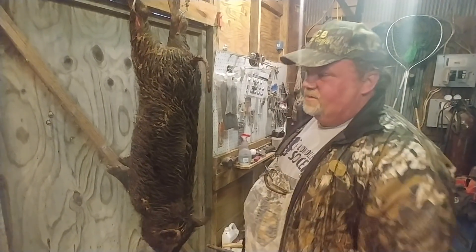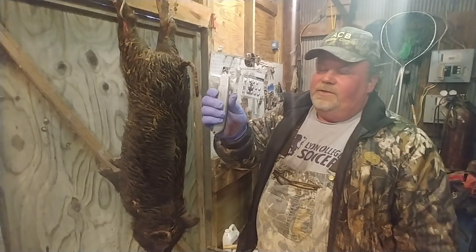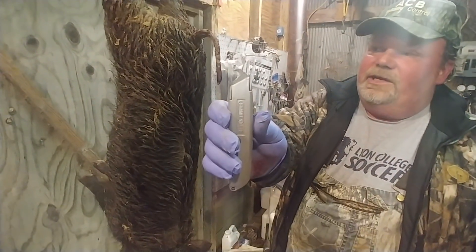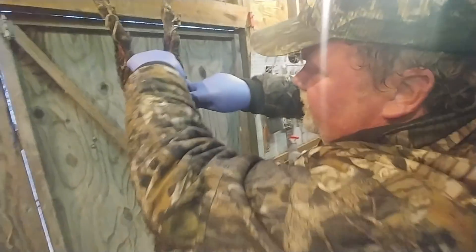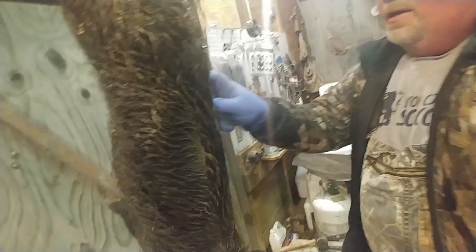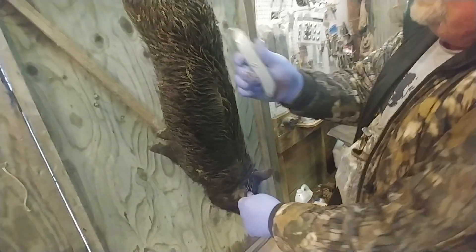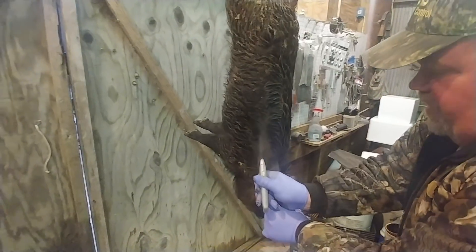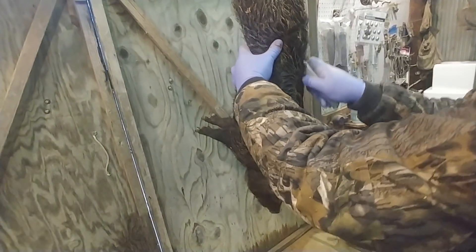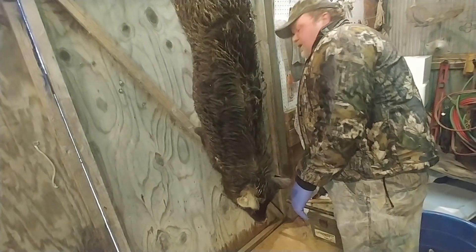Rather than sitting here skinning and doing all this knife work, we're going to take that utility knife with a carpet blade — roofing blade, whatever you call it. And all we're going to do, I'm going to come up in here. We're just trying to get hams and back straps. So I'm cutting, give myself plenty of room, going straight down — just like a gut hook — straight down the center. Set that to the side.